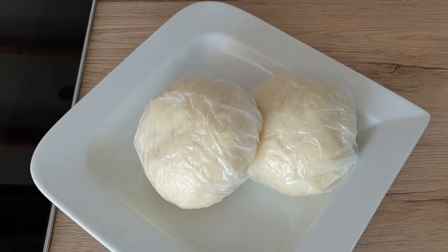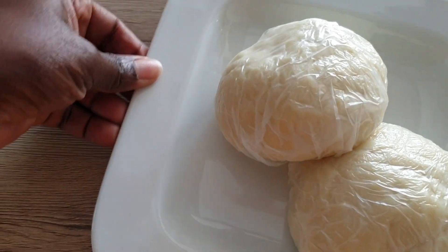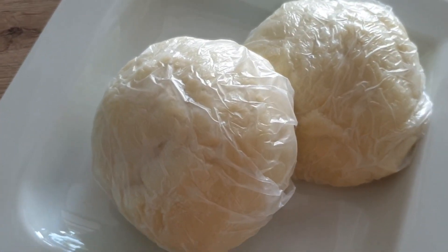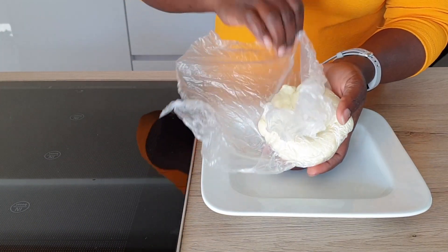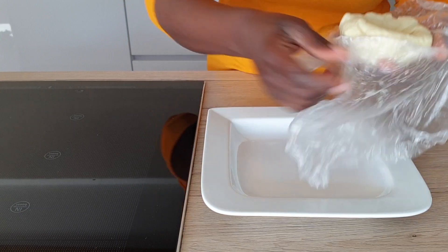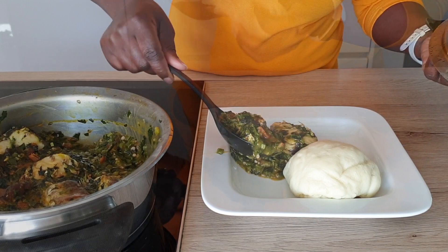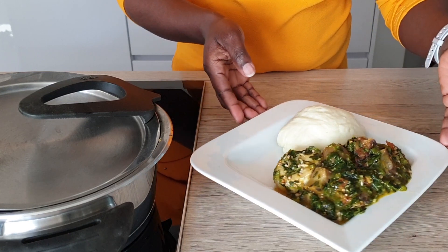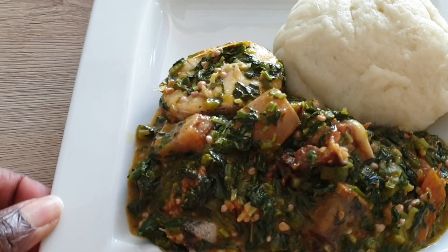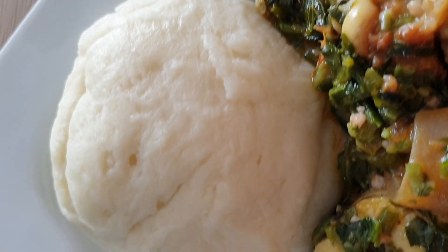The next thing I'm going to do is serve myself some food and eat! I also have a recipe for the sauce, and that video should be coming up next, so keep your fingers crossed. Now I'm going to serve my food — I was really salivating. This is basically it for my pounded yam! Let me know your thoughts in the comment section below, please don't forget to subscribe, and until next time, bye guys!